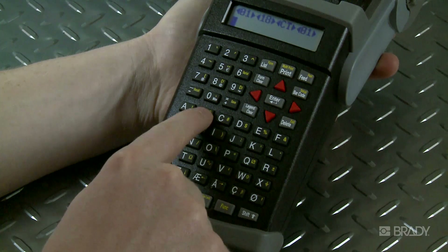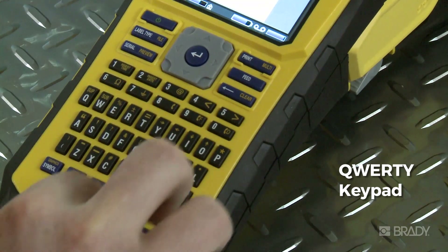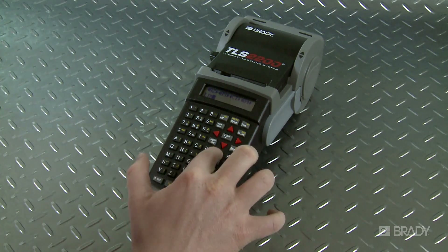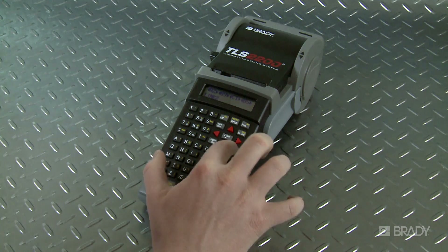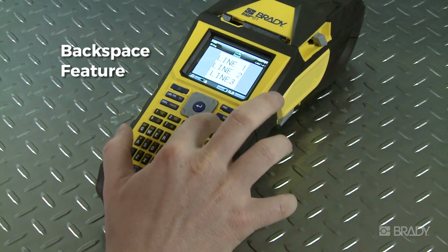The TLS printer has an alphanumeric keypad. The BMP61's intuitive QWERTY-based keypad is simple to navigate, and the centrally placed blue enter button is easy to spot. To correct an error made while typing a label on the TLS2200, you'd have to move the cursor backwards to delete forwards. Now on the BMP61, you can simply hit the backspace button.